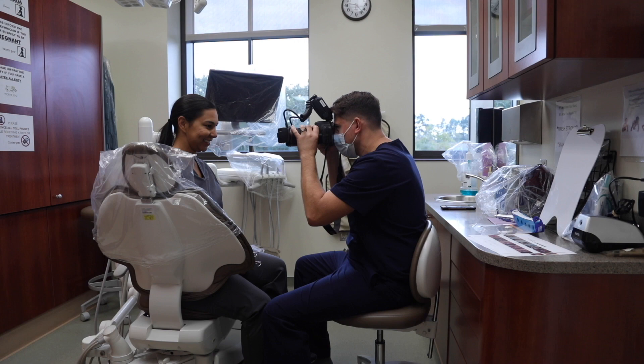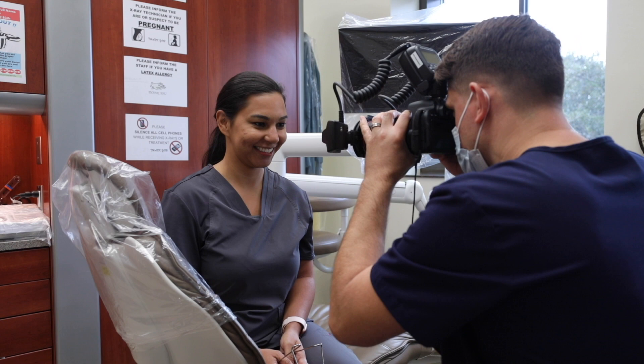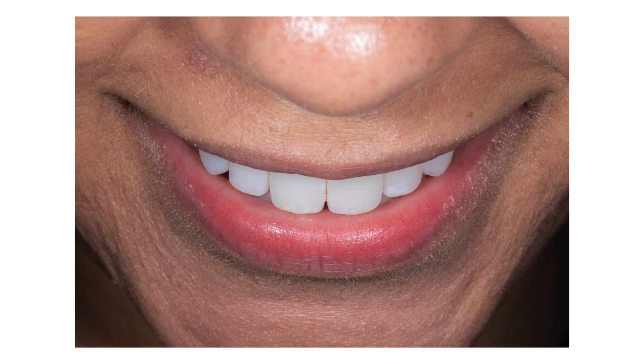Continuing with our smiling photos, we will have the patient look straight towards you and point their head down or place their chin down. This shot aims to capture how the maxillary incisal edges are positioned in relation to the wet-dry line of the lower lip when the patient is smiling.